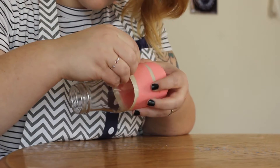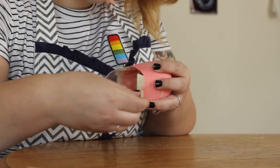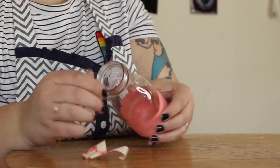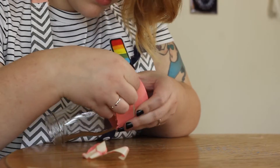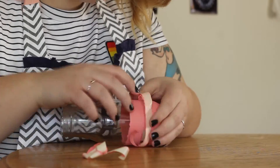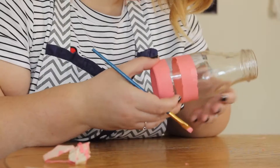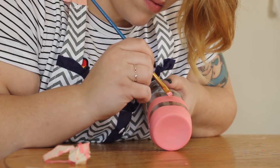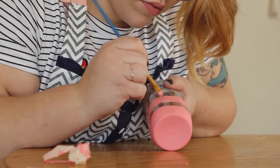Once your second coat is dry, you can pick at the tape and pull it off, and it should leave you with two pretty clean lines of paint. But if you're like me and you used a hairdryer and the paint is kind of warm and flaking off, you can go back with a paintbrush and fix any mistakes, then let that dry before moving on to the next step.